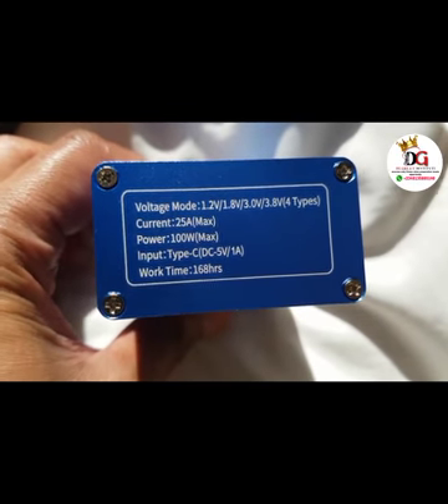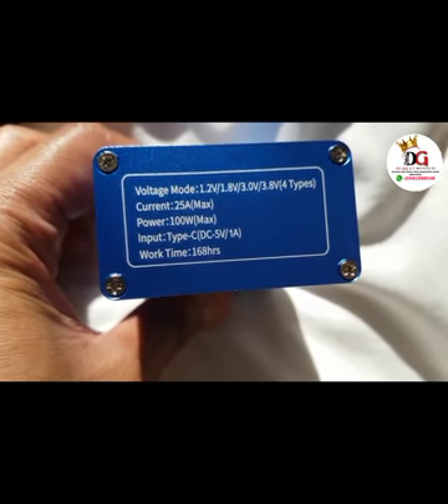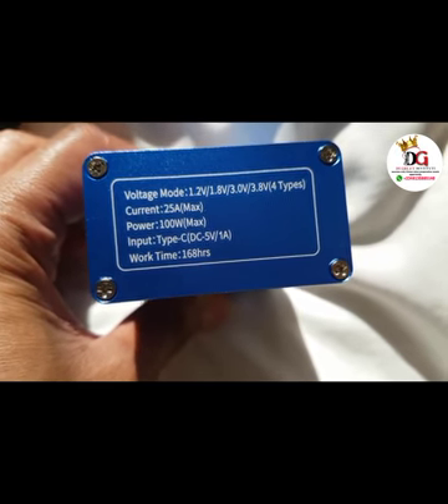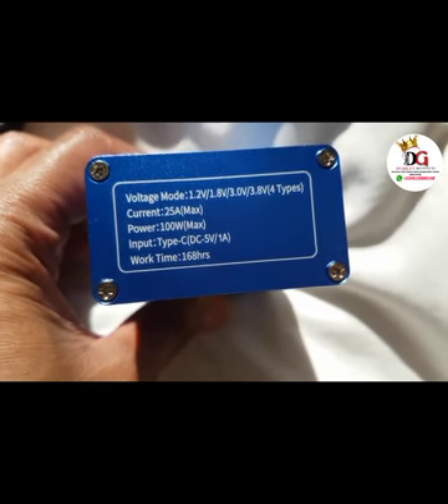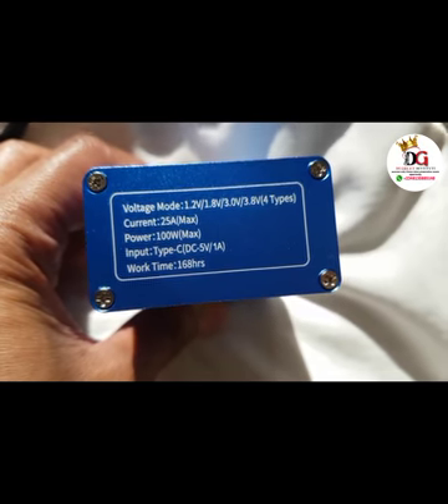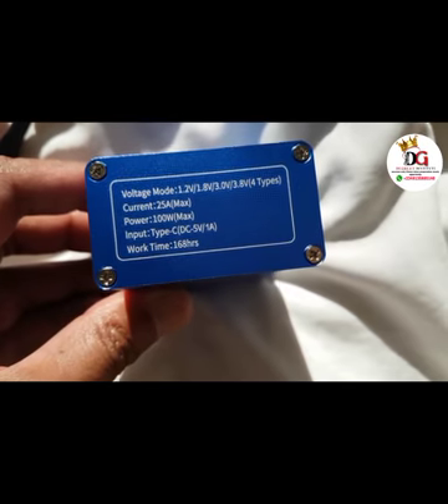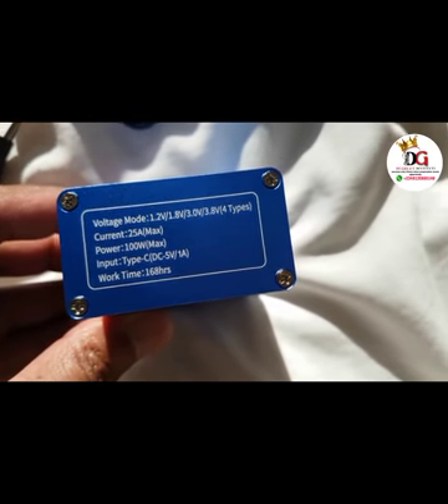This is the voltage rating. We have a voltage mode — you can vary it by switching to 1.2 volts, 1.8 volts, 3.0 volts, or 3.8 volts maximum. The current rating is 25 amperes and the power is 100 watts. The input uses Type-C 5 volts at 1 ampere, so you can use your phone charger to charge it.